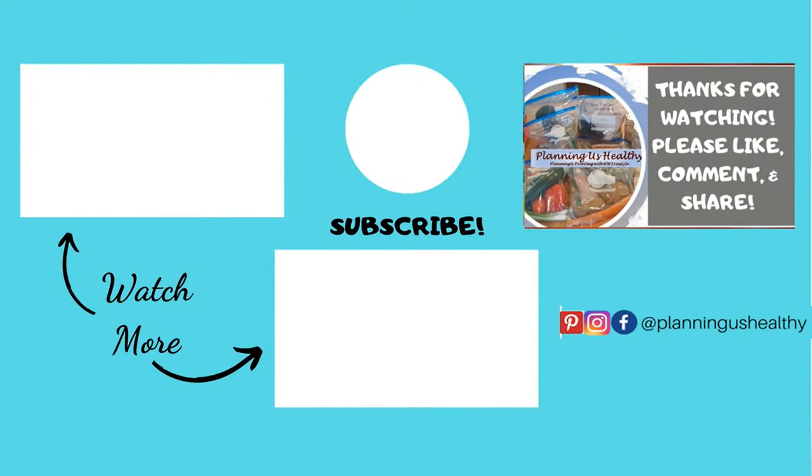So I hope y'all enjoyed that video. If you did, make sure to give it a thumbs up. I hope you'll subscribe to my channel. Thank you all so much for watching. I'll see you in my next video. I'm Christy and I'm planning us healthy.